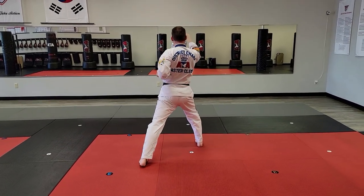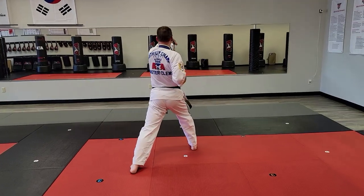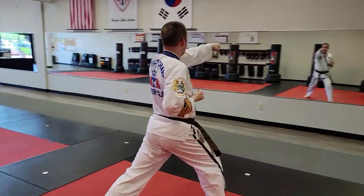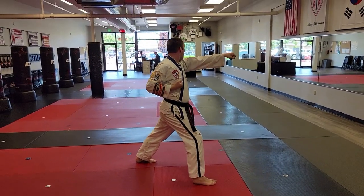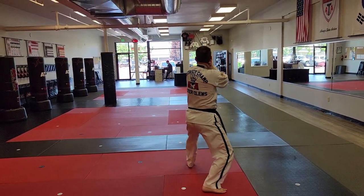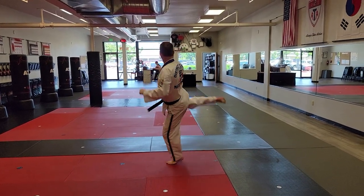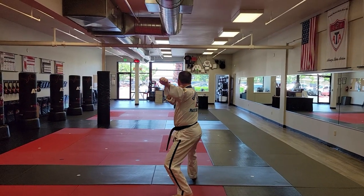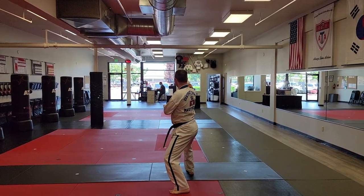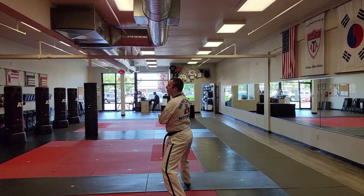Right foot steps to front stance, right single outer form block, left punch. From here, going that direction — my left foot will step to a back stance. Left, right, right, right round kick. I'll land forward in a back stance for a right double A-frame block. That's where the first half stops and the second half begins.